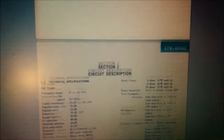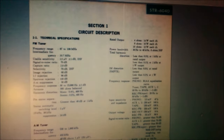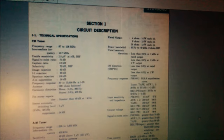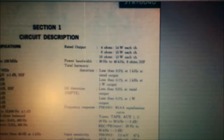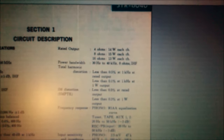Isso aqui é o manual de serviço dele. Vamos ver o que a gente pode ver mais aqui. Saídas a 4 Ohms: 14W cada. A 8 Ohms: 15W. A 16 Ohms: 13W. A distorção harmônica é menor que 0,5% a 1KHz, e menor que 0,1% a 1KHz com 1W de saída.